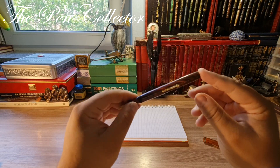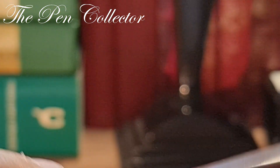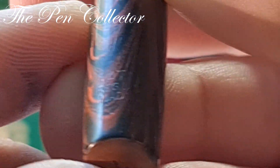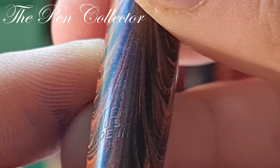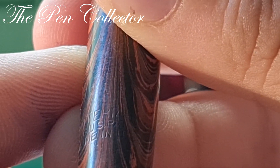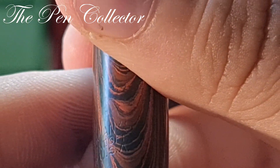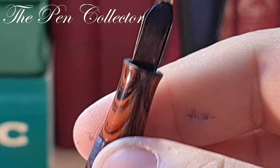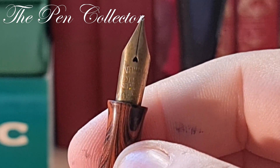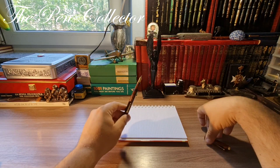Before I show you the dimensions, I just remembered a little detail: on the barrel we can see thermically engraved 'Watermans Registered U.S. Patent Office, Made in USA.' So this was made in the United States of America in the late 1920s and the beginning of the 1930s — a wonderful fountain pen.